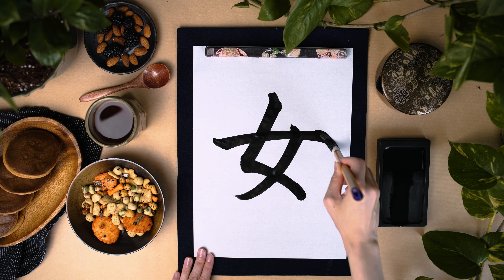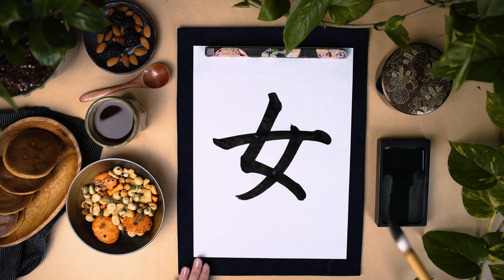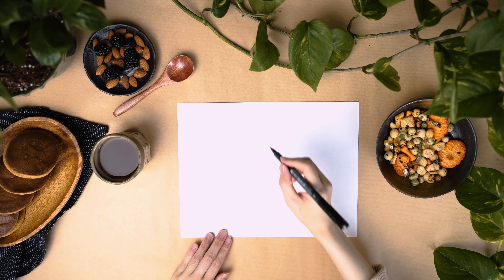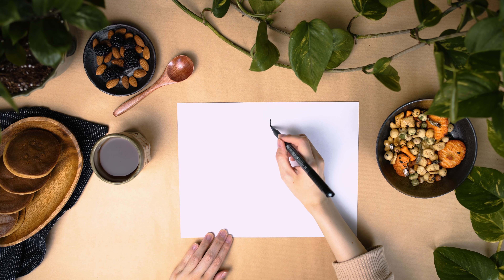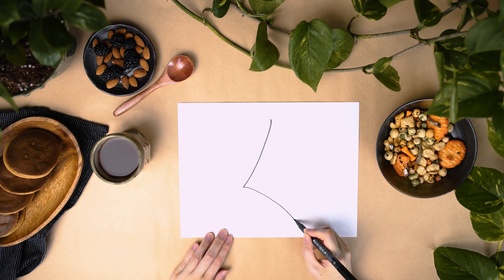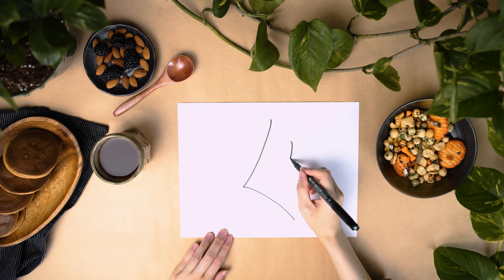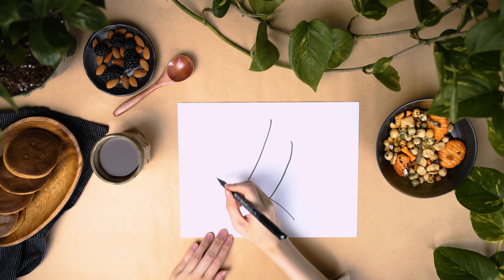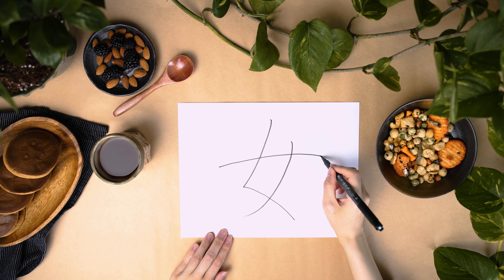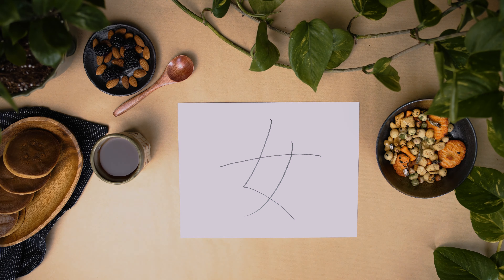An interesting fact about this kanji is that the cursive style of kanji was simplified and it became 'me' in hiragana. When you write this kanji, make sure you stop at the end of the first and third lines, but let go of your brush or pen at the end of the second line.